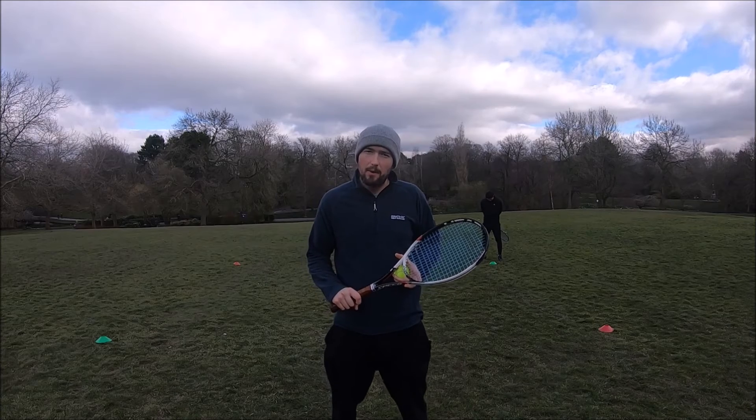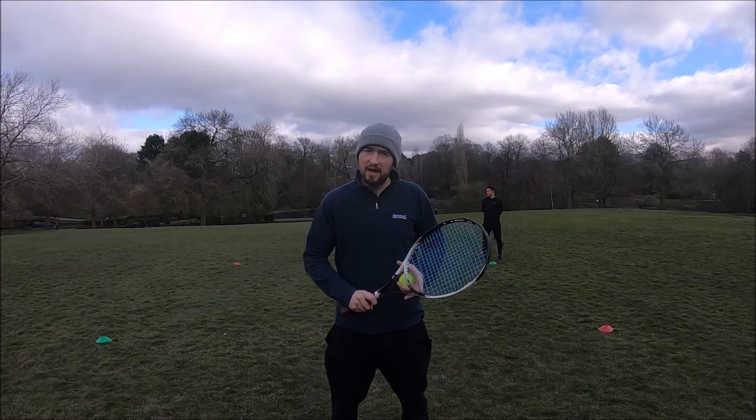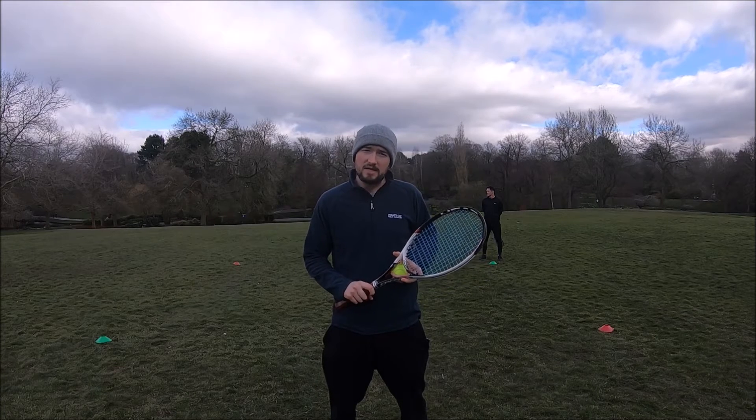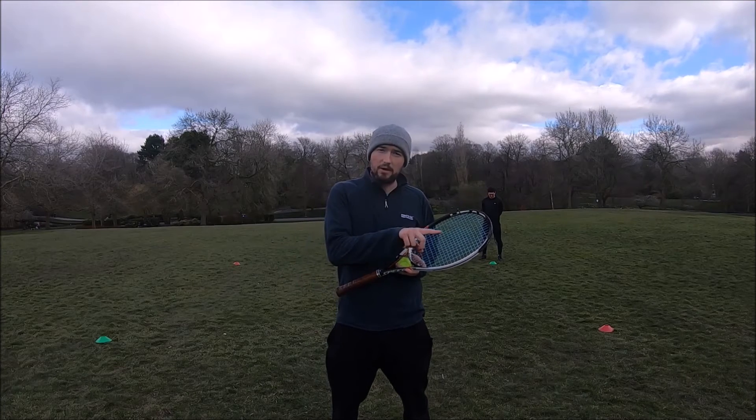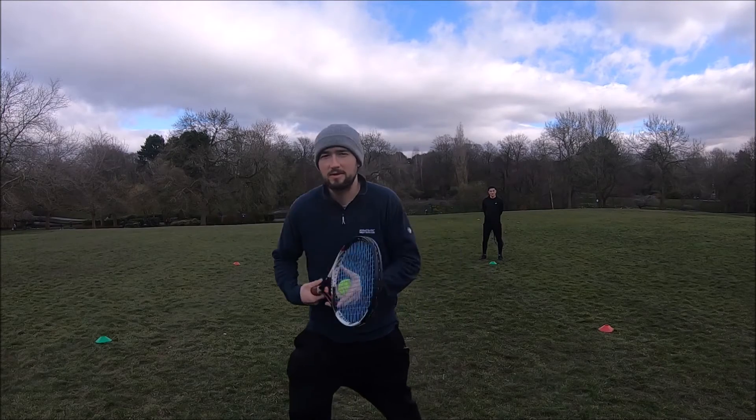This is the Shuffle Volley Challenge. How it works: Owen and I are going to start behind the green cone and we're going to engage in a volley-to-volley rally. The task is to try and get along to the red cone while shuffling and then all the way back to the green cone. So it should look a little bit like this.